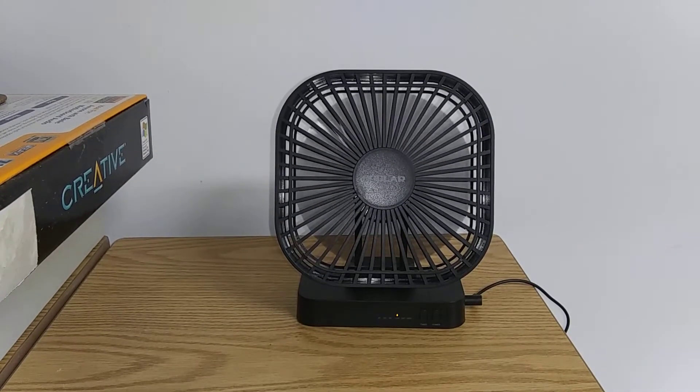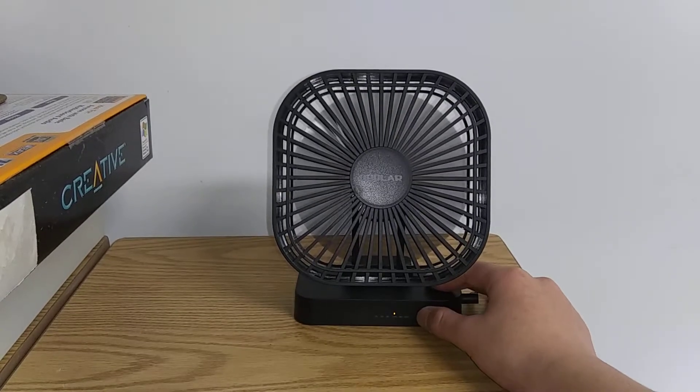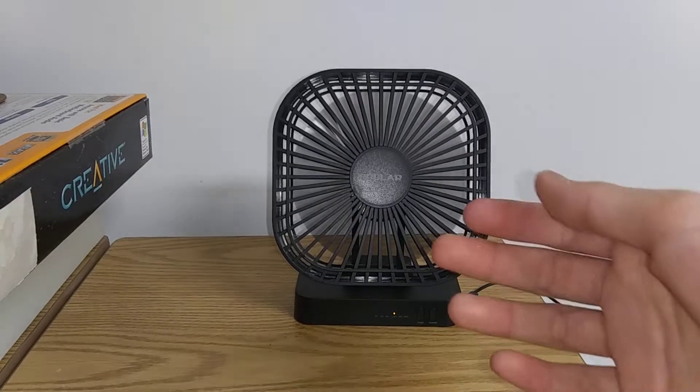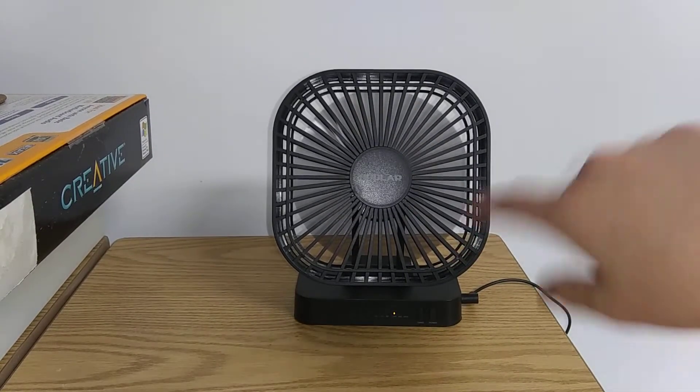The fan must be turned on in order to enable the timer. It's four hours, two hours, one hour, and then it turns off. I can feel a little air from it on low speed.